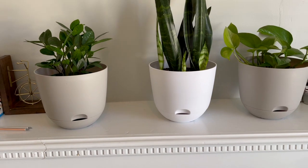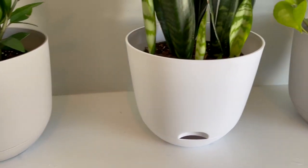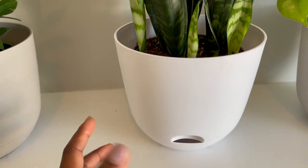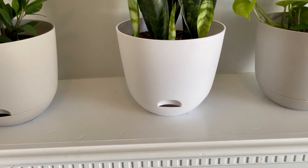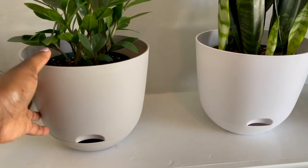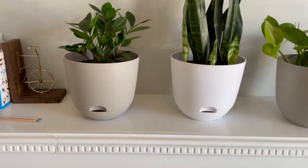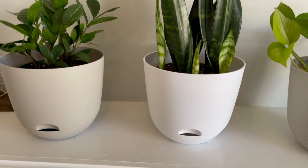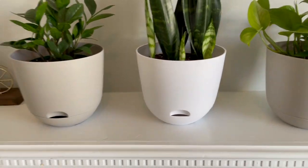So these are the pots I bought from Target. They're called self-watering pots. They have a little spout at the bottom so you can actually water your plants from the bottom — from the roots all the way up. I had to look that up because I didn't know what that was. I honestly bought these because they match the colors I was going for in my office. They're neutral and lightweight. And the best part is they were extremely reasonable — I think I paid $3 for these pots, which was the cheapest I found anywhere.